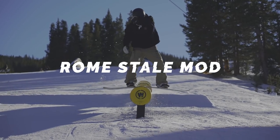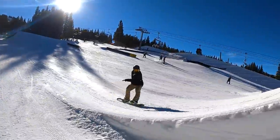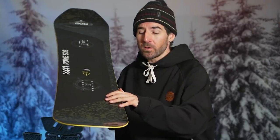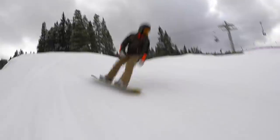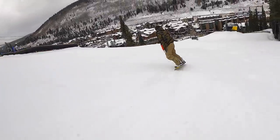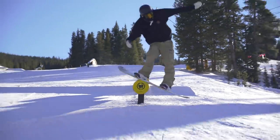The next board I want to highlight is the Rome Stale Mod. This one's also a full positive camber snowboard and is going to be a little more aggressive compared to the Relapse — coming in right around a mid flex, so you're going to get a little more stability, energy, and response. You're also going to find a decent bit of carbon in the layup. It runs Rome's dual carbon hot rods in the nose and tail, with carbon going out from the tips underfoot to give you more snap, energy, and pop out of the nose and tail, as well as their impact plates and a centered base.